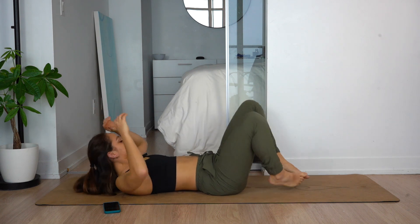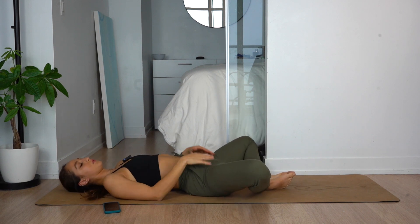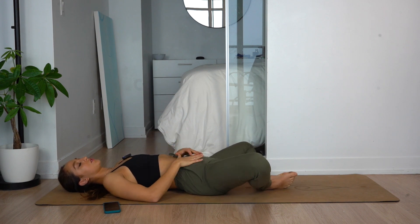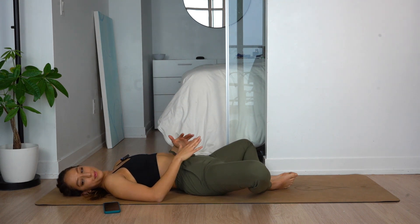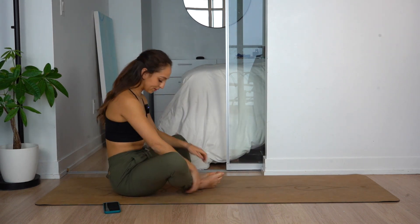Drop into our laying butterflies — about 30 seconds. This really lets gravity pull your knees down and helps to open your hips. A lot of hip openers at the end to release all that tension and stress. Focus on your breathing. A couple more seconds, guys.